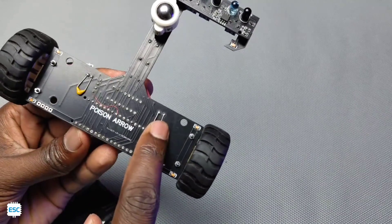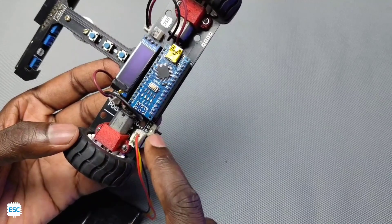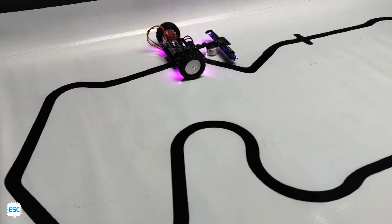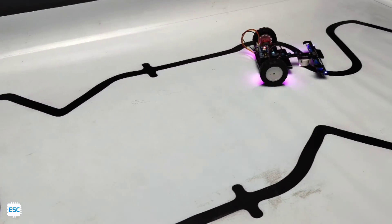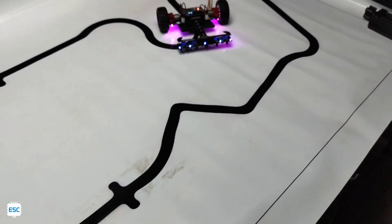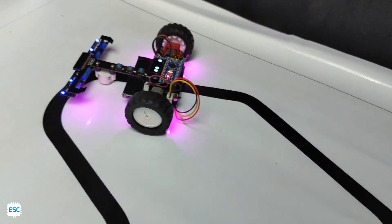As you can see here, I have made a few mistakes — I forgot to add the capacitors, forgot to connect some tracks, and misaligned the switch, etc. Now I am working on the second version, which will be released soon. At that time, I will run the line follower using the PID program. So if you are interested, stay with me.